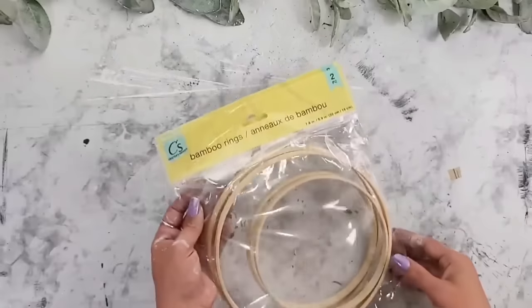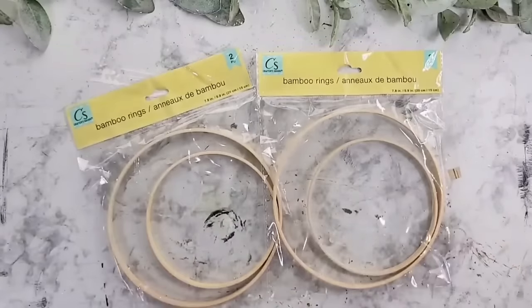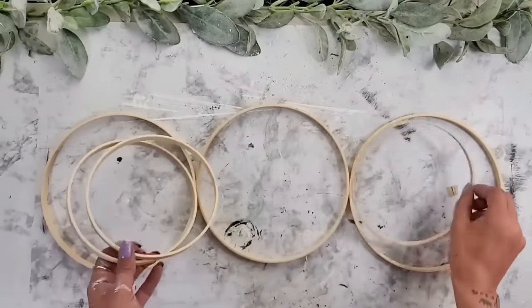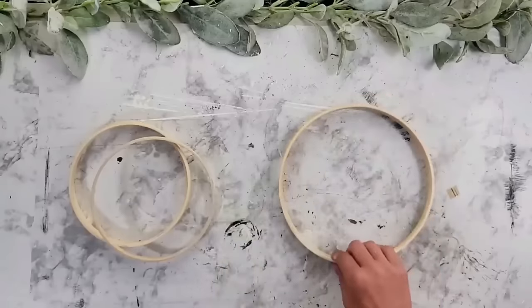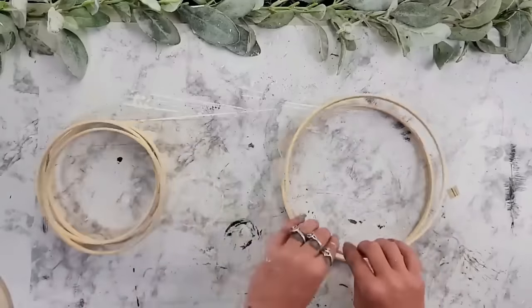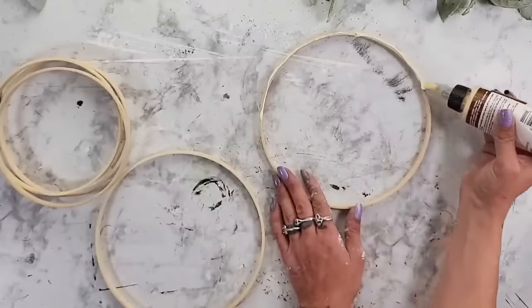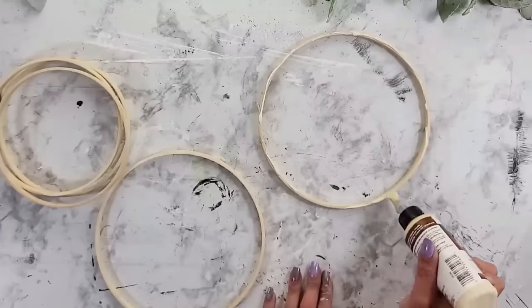For this DIY, I'm using some bamboo rings from Dollar Tree — they come two in a pack with a larger one and a smaller one. I'm going to use three packs of these. I start off by separating the sizes, then grab two of the larger ones. I use some wood glue and go all the way around the top of one of the rings.